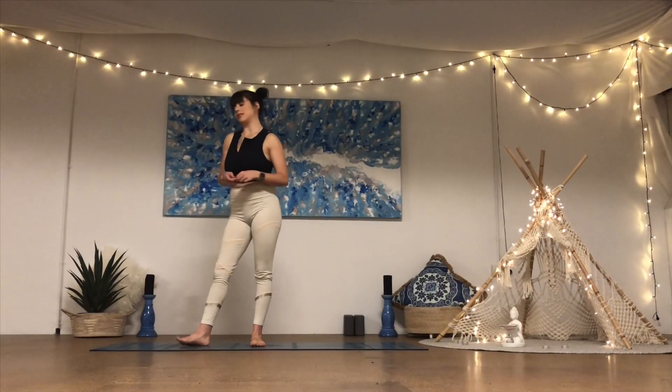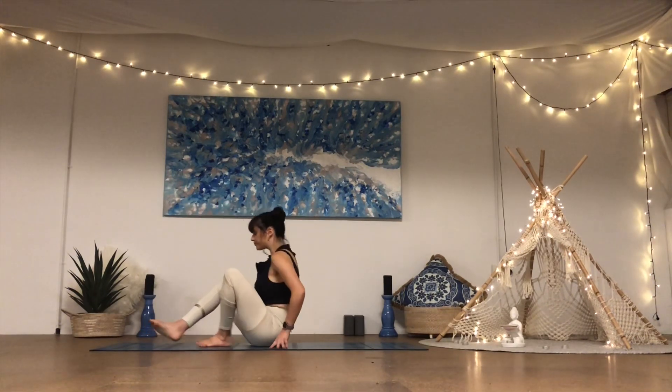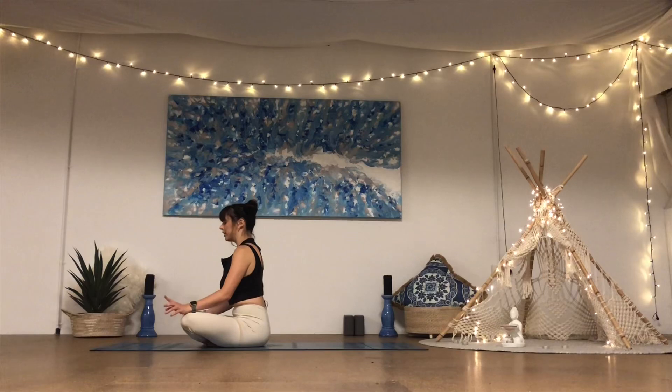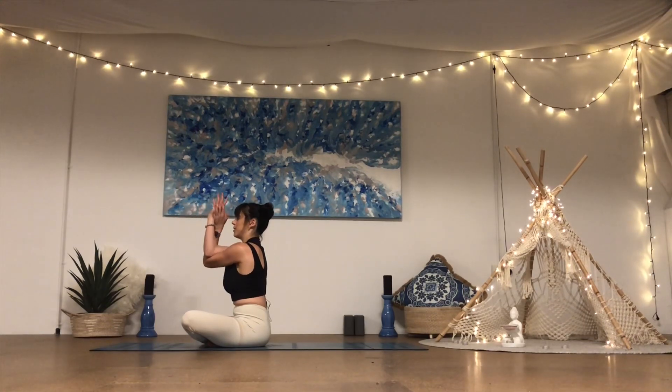We're going to start in a cross-legged seated position, come into a nice comfy seat, grounding your sit bones, sitting up tall into the spine. We're going to start by taking eagle arms — wrap the left arm underneath the right first, and then bring the palms together if you can. If that's too uncomfortable, you can just take hold of the shoulders.